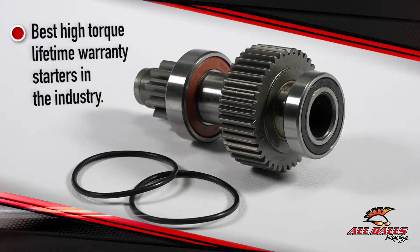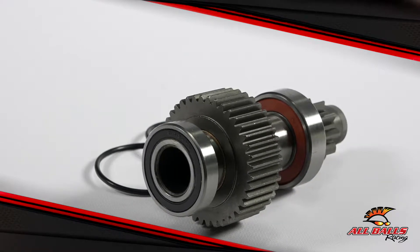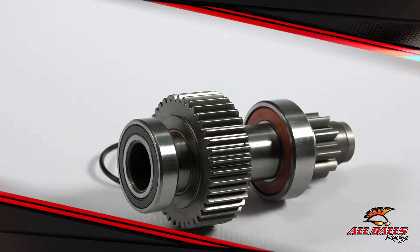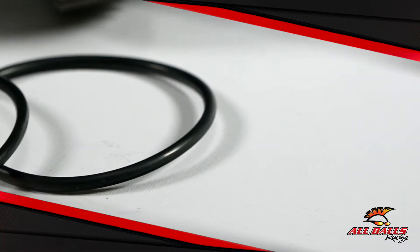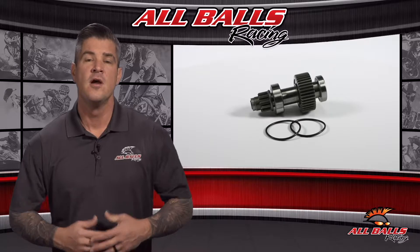All Balls is known to put out the best high torque, lifetime warranty starters in the industry. If you're shopping around for a new starter clutch, the odds are high that you'll need to replace the seals when installing. Each assembly also comes with O-rings where applicable, so you don't have to worry about a second purchase.